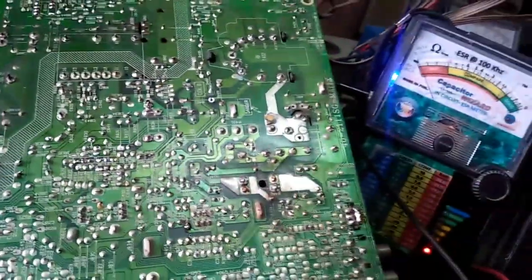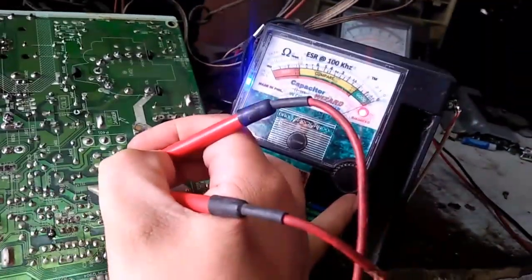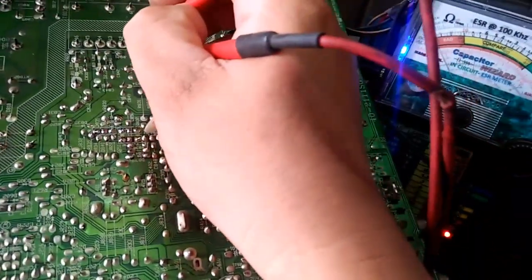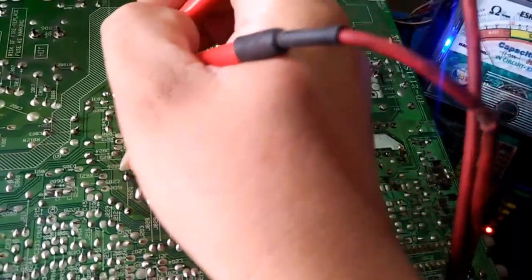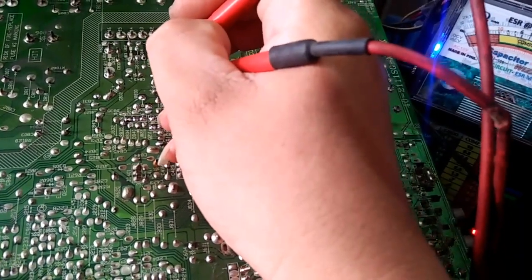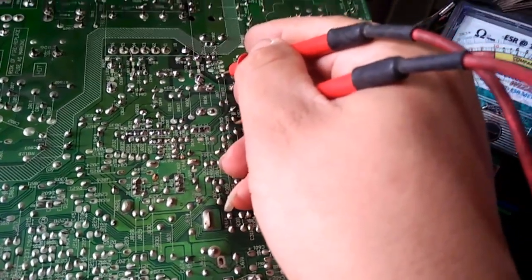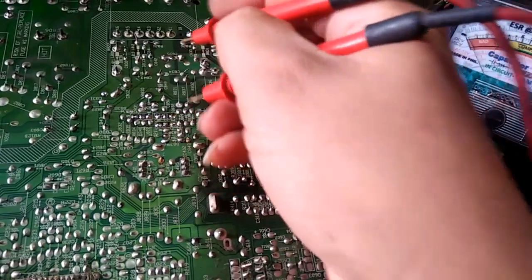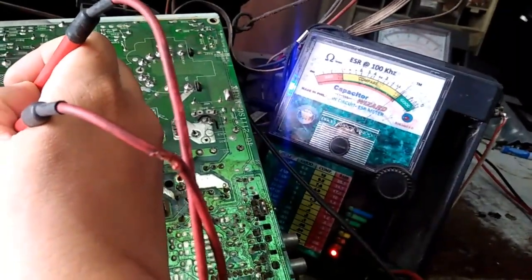I-te-test pa natin yung mga kapasitor sa secondary gamit yung ating ESR meter para accurate yung pag-test natin kung may sirang kapasitor. Lagay muna natin — sa B plus, 100 microfarad ito, normal — normal siya. Ito 1000, normal din. Ito naman sa ano to, sa standby — yan, yung standby nya nagaling sa optocoupler. Itong kapasitor nito — hindi siya sumagad, ibig sabihin mahinawa na yan, high ESR na siya.